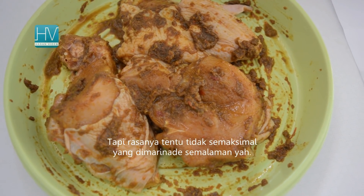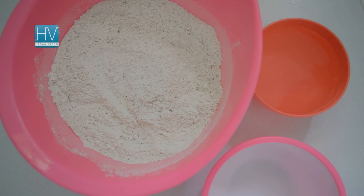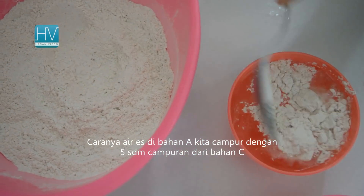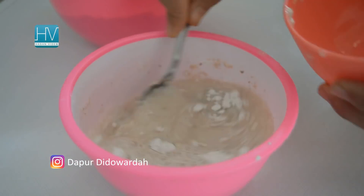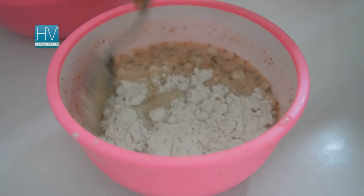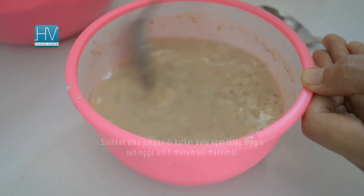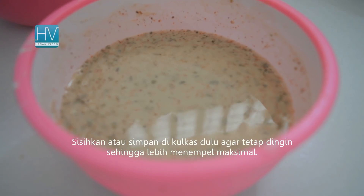Of course, if marinated for a shorter time, the taste will not be as delicious as chicken kept overnight. Now, time to prepare the ingredient for dipping. Place the ice water from Ingredient A with 5 tablespoons of the flour mixture from Ingredient C in a bowl and whisk to combine. Add baking soda from Ingredient A. Set aside or store in the fridge to keep it cool, so that the coating will more easily attach to the chicken.